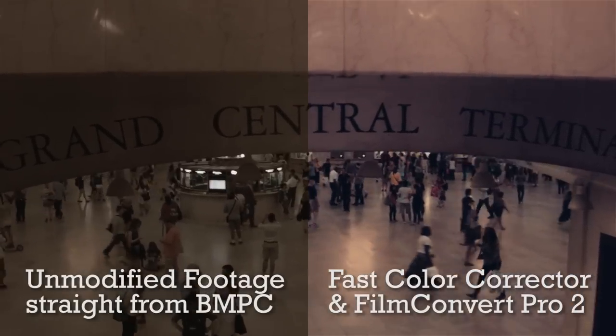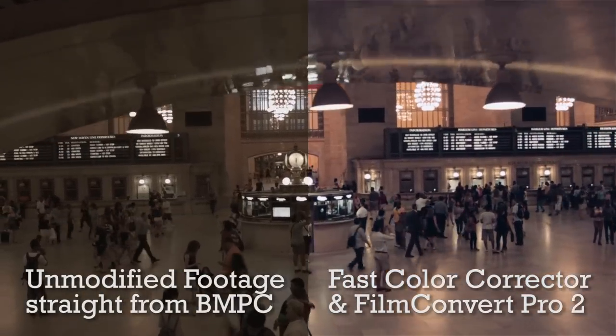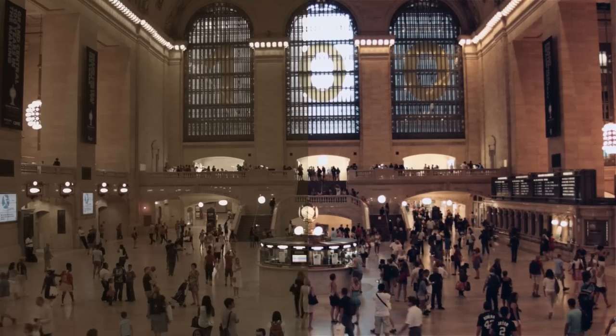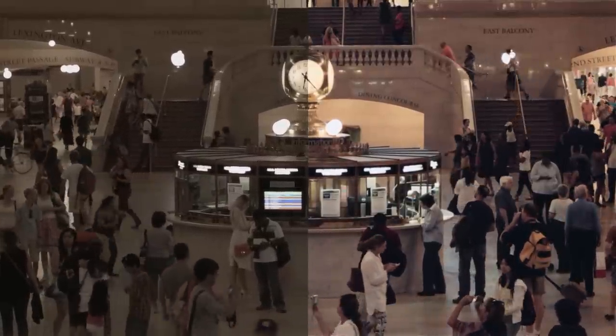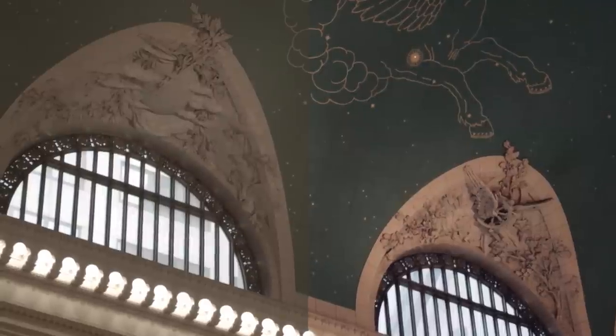We start out in Grand Central Terminal, and there are these cool escalators off to the side that ended up doubling as crane shots — cheap and easy. The main thing to see here is orbs. If you look in the background on the left, you'll see a flash once and then twice. And on the back wall, those are supposed to be Apple logos, but what happens is all the highlights get blown out into these really flat discs.